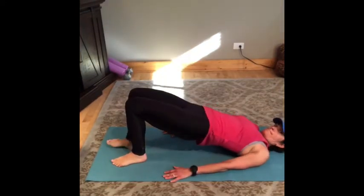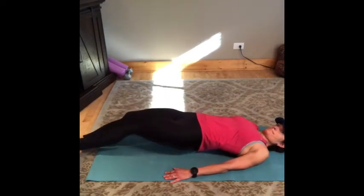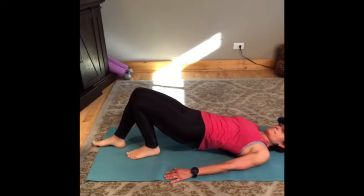Bridge walkouts: lift your glutes up as high as you can, walking your feet out with little steps and back in, never letting your butt touch the ground.